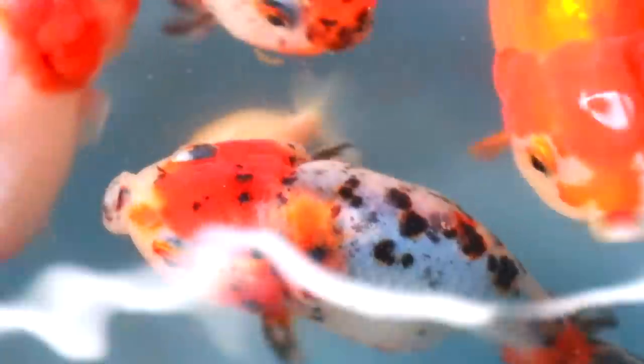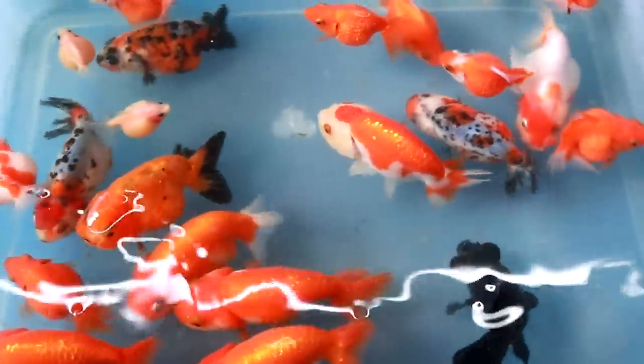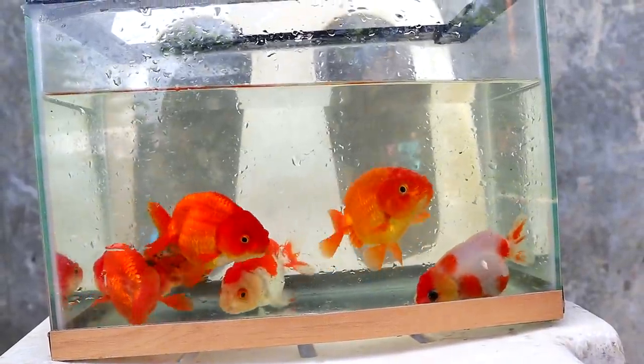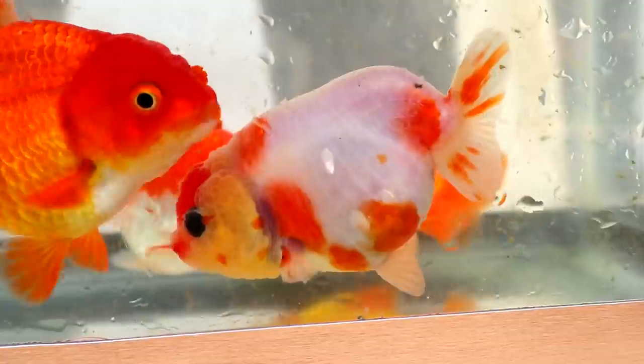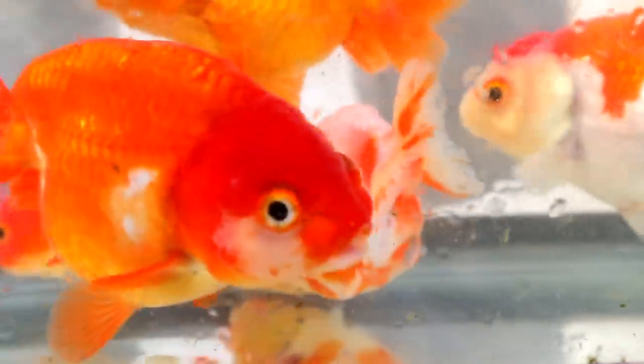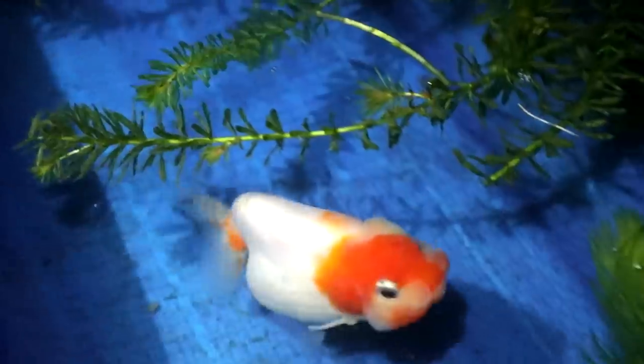It's my time now to make an update about our breeding of goldfish here in our place. As you will see down here, you will see breeders of Red White Ranchu. We already made a video on the actual breeding of this one. And today, we are going to make an update about the babies.